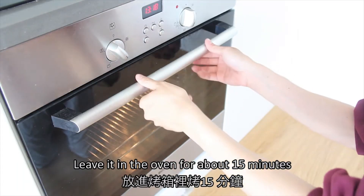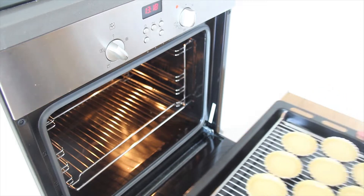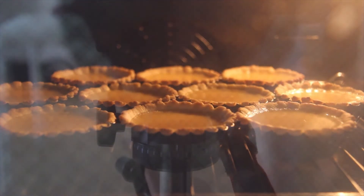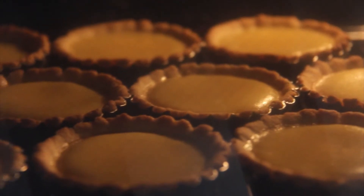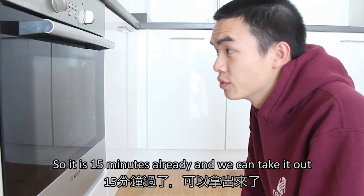Then leave it in the oven for about 15 minutes. At the end we can take it out.